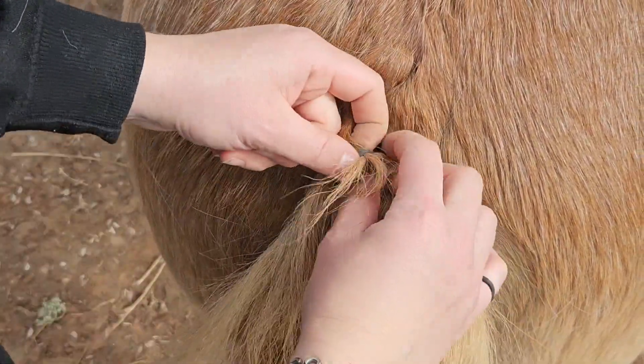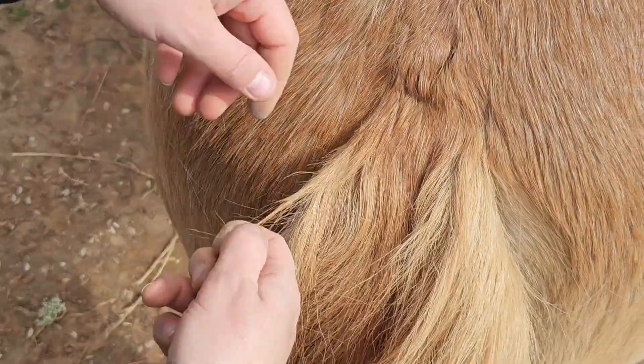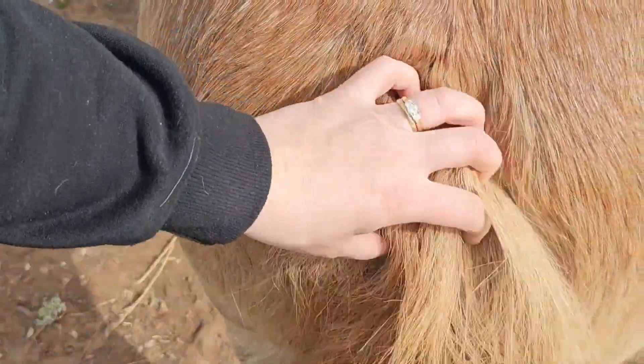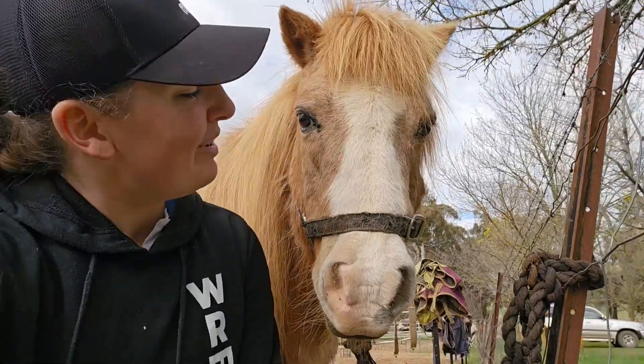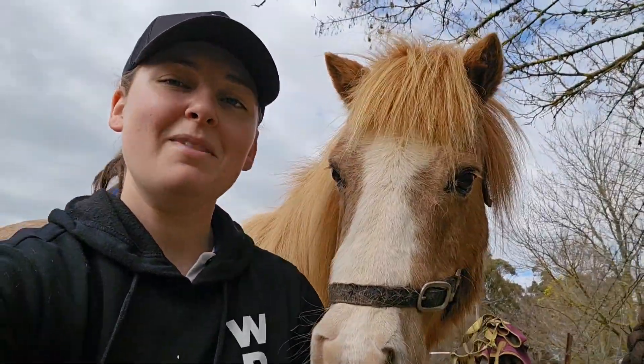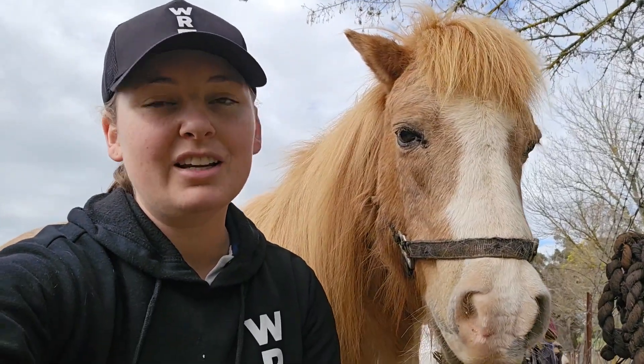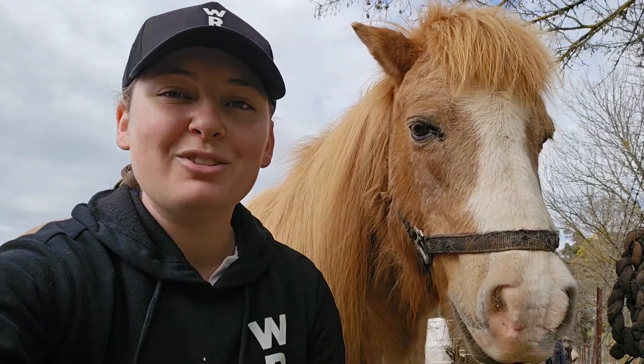Hope that helps everyone, and that's how we braid up a tail for the show ring. Thank you very much, Oscar, for being our model today. There we have it — that is a quick little tutorial on how to get started: two different techniques when it comes to braiding a tail for the show ring. Good luck with all your show horse riding adventures and I'll see you in the next video. Bye!